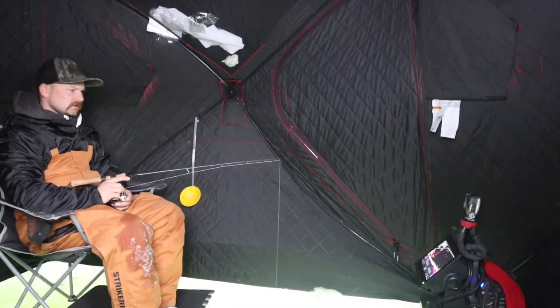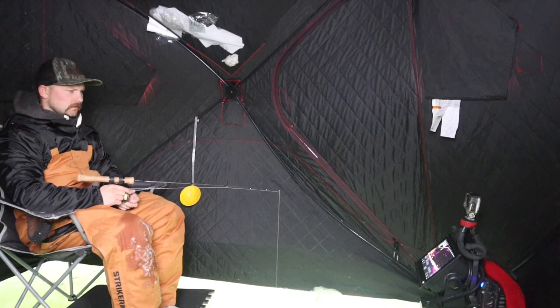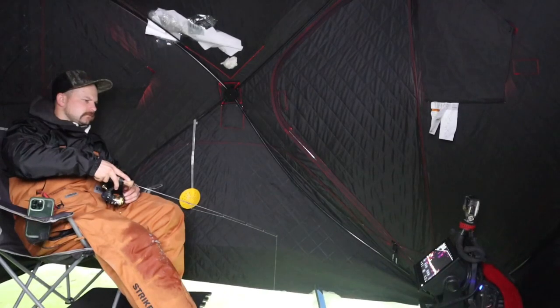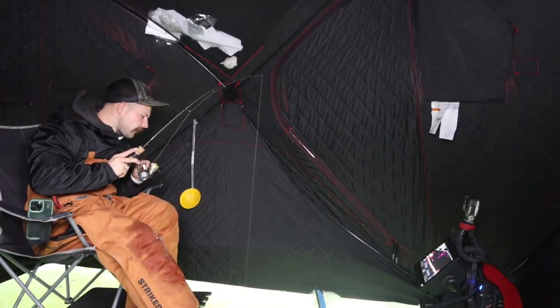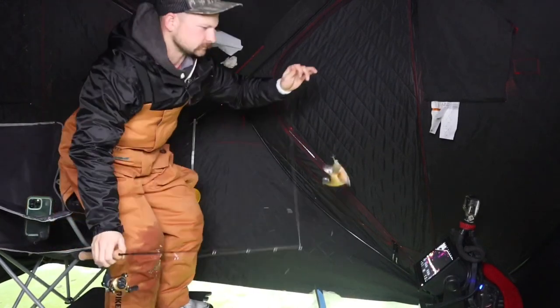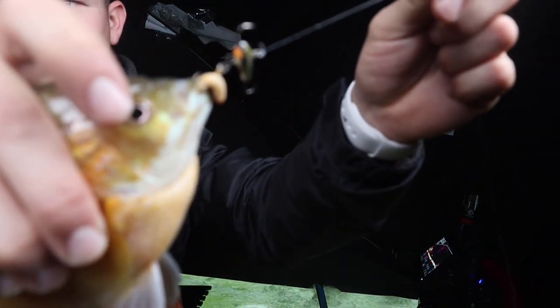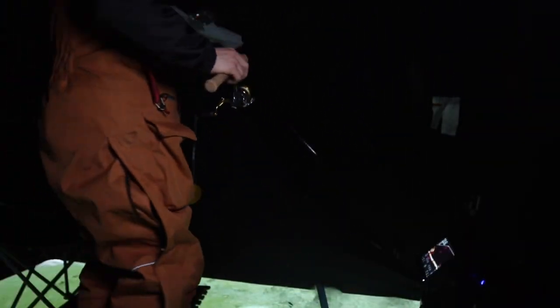First fish — nice, big bluegill! There we go, big bluegill on the old jigging wrap. He is going to be a keeper — we're going to cook him up a little later. We got one on the board.